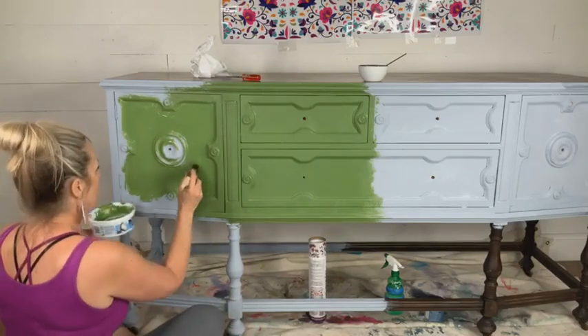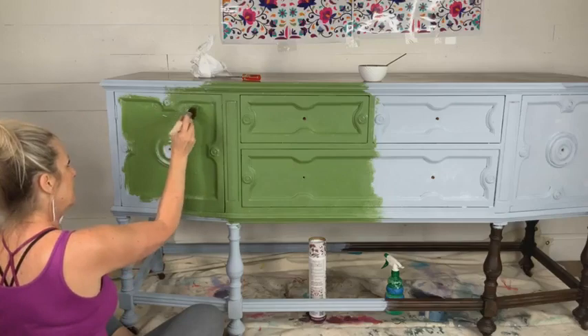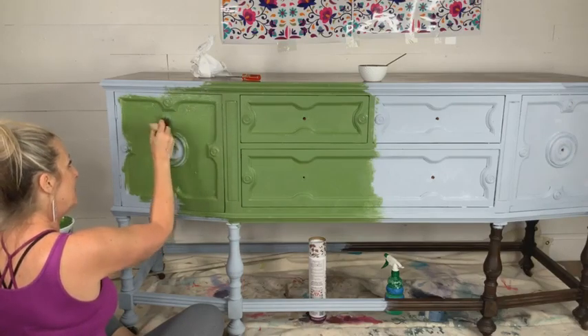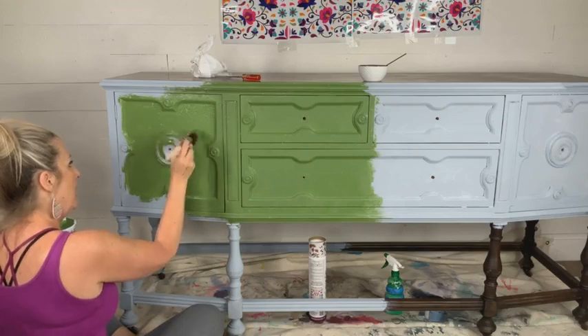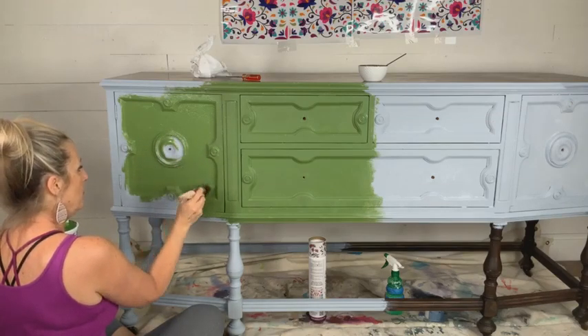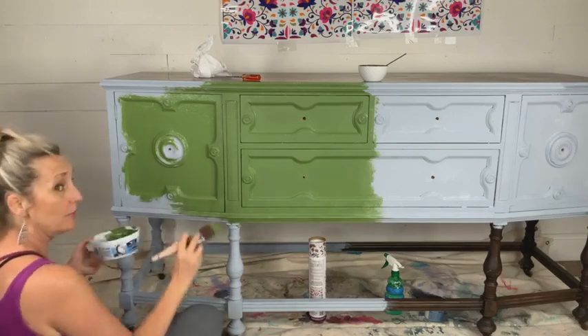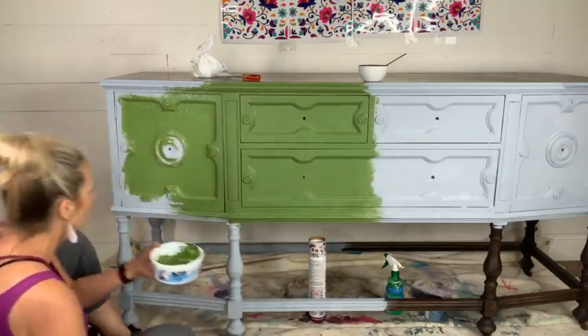Did you notice I'm painting tonight with no water? We usually always have water on hand when working with Dixie Belle paint — it's a self-leveling paint, but it levels even better if you add a little bit of water, just spritz a little. Same thing though — if you do this it sort of thinks that it's being sprayed.